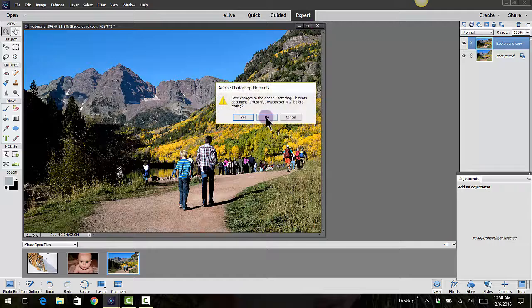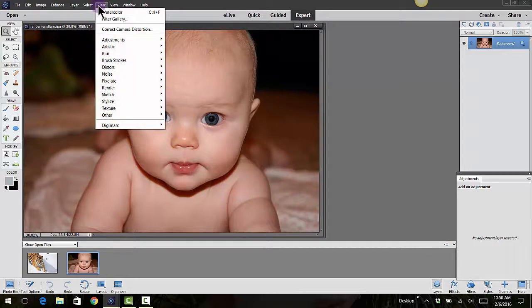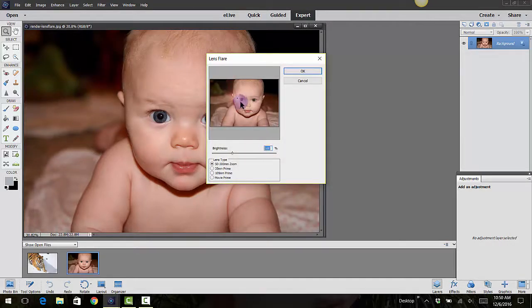As a watercolor, let me go ahead into the next one which is the little baby face. I'm going to go into Filter again, go down to where it says Render, and there's a thing called Lens Flare which I forget about sometimes, but it does give you some of those really cool flares.